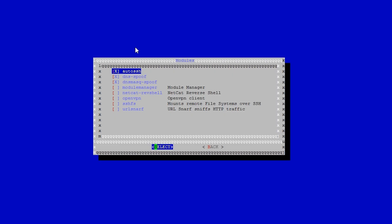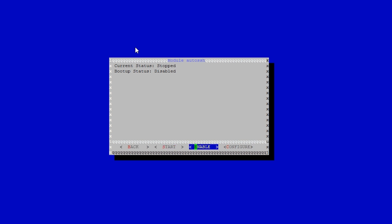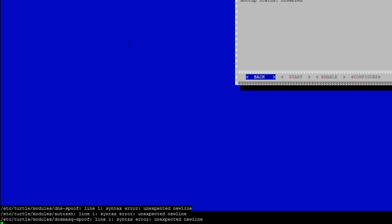Unfortunately, after the DNS spoof, the LAN Turtle started acting weird. It wouldn't connect to landturtle.com and attempts to configure modules were met with errors. Googling the errors yielded no results, so I think this is an isolated issue. Switching computers and trying to toggle different options had no effect.